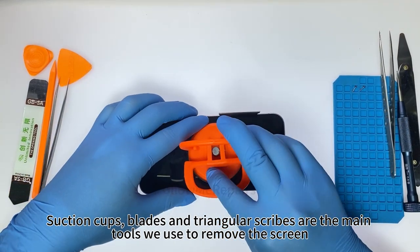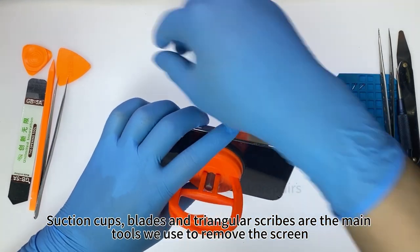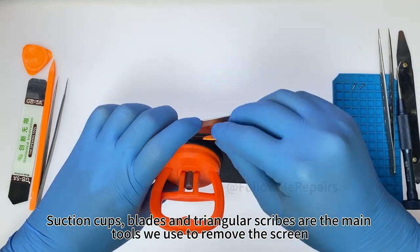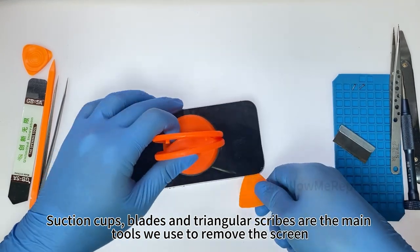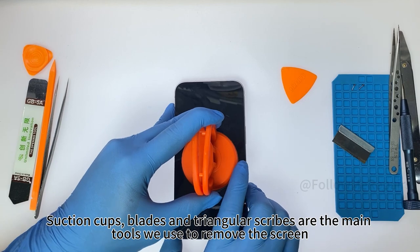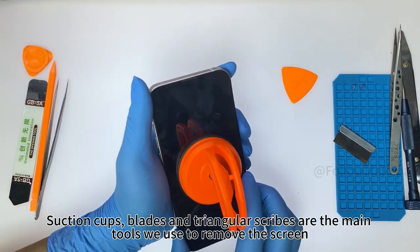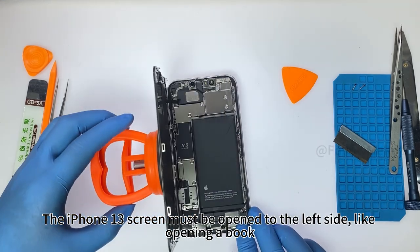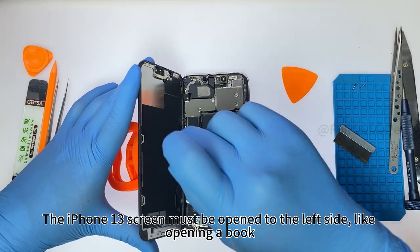Suction cups, blades, and triangular scribes are the main tools we use to remove the screen. The iPhone 13 screen must be opened to the left side, like opening a book.